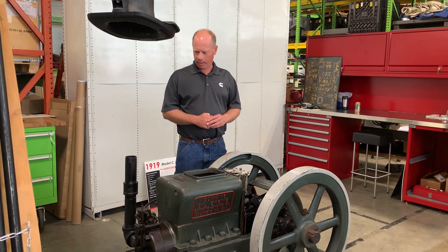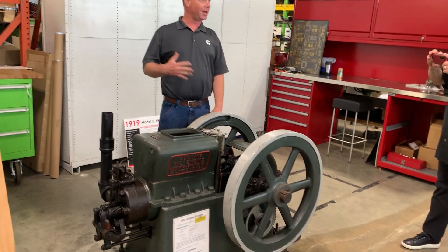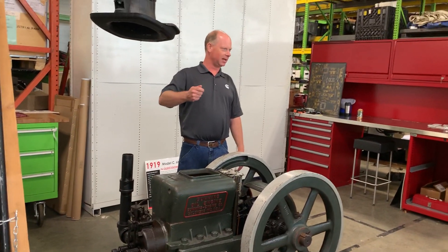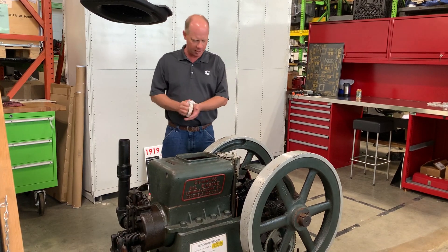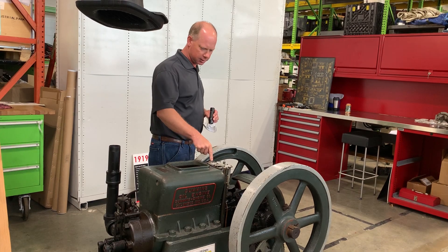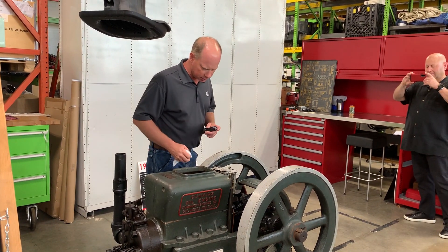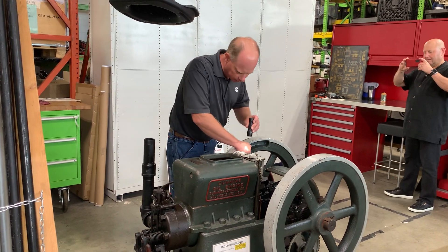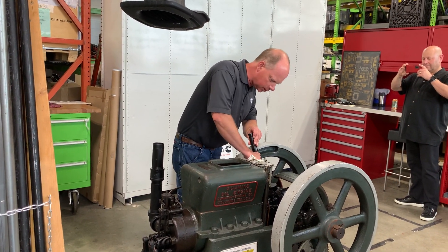With that, I'll get ready to start it up. It's not quite like a modern engine where you just turn the key — there are a few things I need to do to get ready. While the engine's running, the lift pump brings fuel up into this tank, so I'm going to manually actuate this pump now to bring fuel up into it.